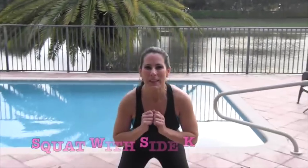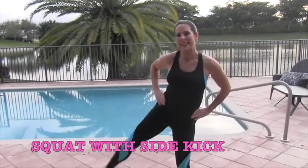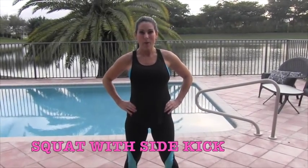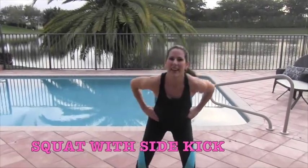Okay, our next exercise is a squat with a side kick. We've got two sides, so it's 15 on one, 15 on the other. This is what it looks like — squat and a side kick. Here we go, 15, let's do it — squat, side kick, 1, 2, 3.